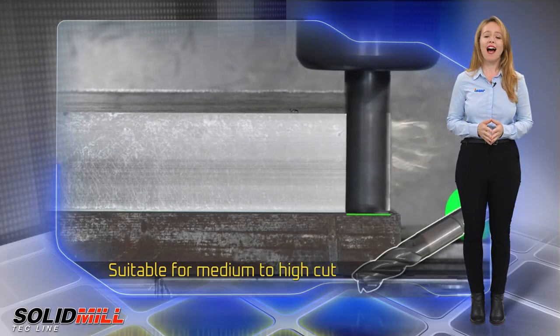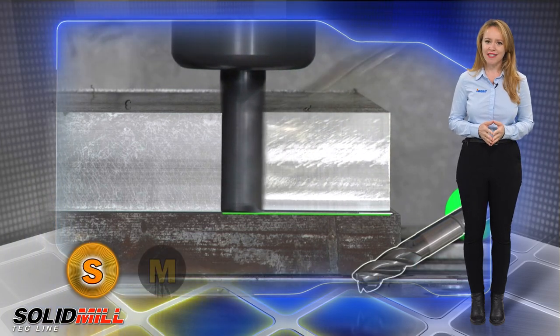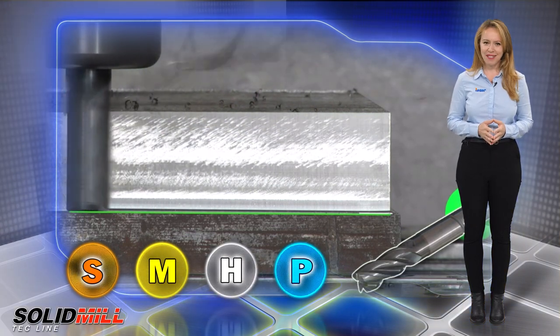Suitable for medium to high cutting speeds and designed for machining heat resistant alloys, austenitic stainless steel, hard alloys, and carbon steel at interrupted cuts.